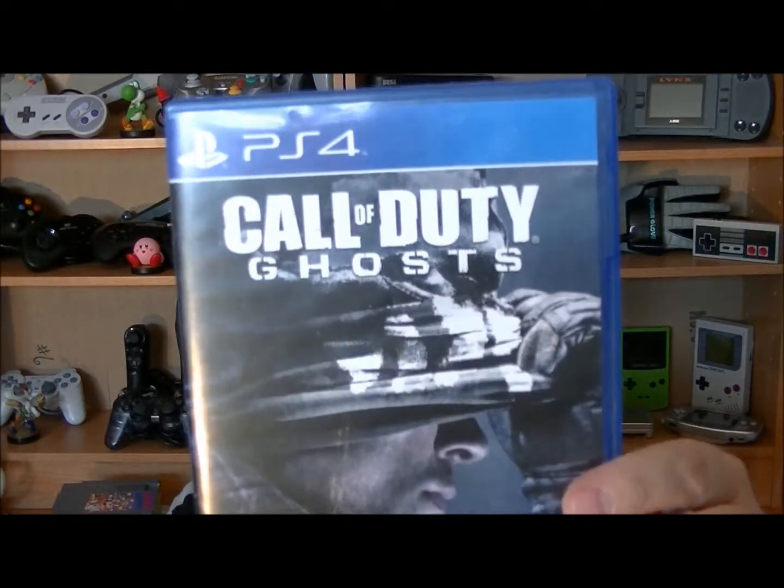Le jeu suivant me permettait d'avoir l'autre à moitié prix, et je me suis retrouvé avec Call of Duty Ghosts. J'ai pas encore essayé, c'est pas vraiment mon style de jeu. J'aime les jeux de shooter, je me débrouille bien, sauf que ça reste toujours une question de scénario. Last of Us, j'ai adoré ce jeu. Call of Duty à 7-8$, pour moi c'est raisonnable.